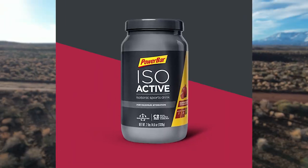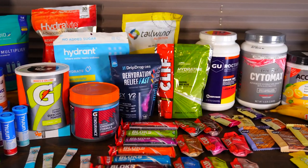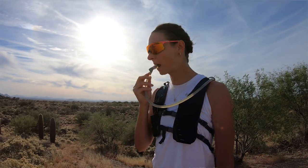Today we are reviewing PowerBar IsoActive. Thanks for joining us on our YouTube channel — we are bringing you another unsponsored review; we don't get anything from supplement manufacturers. The first thing I would say about this drink mix is it has been my favorite flavor to test so far. I completely agree — pomegranate is my favorite, and it's a pomegranate raspberry flavoring. I absolutely loved it. I was really excited to try this product because back in high school I was mildly obsessed with PowerBars — I used to eat probably four a day. It did not disappoint on flavor.